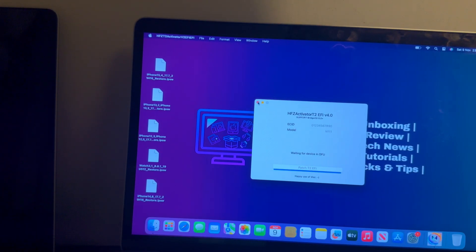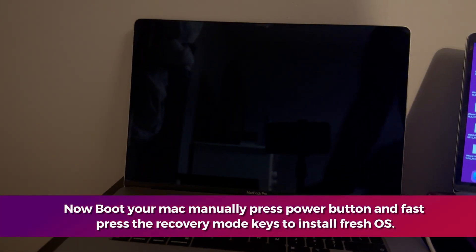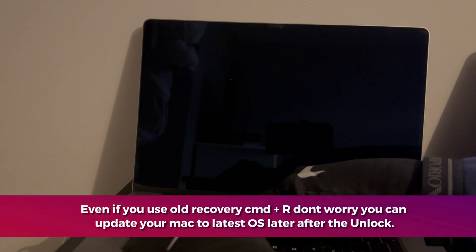I will go with the fresh install option since I want to set up this Mac completely new — I'll go to recovery mode, erase the SSD, and install a clean OS. As mentioned at the start, this method also works without data loss, so if you want to save data simply click OK and reboot. For recovery mode, if you want the latest macOS press Option + Command + R, or if you want the default older OS like High Sierra, Mojave, or Catalina, use Command + R.